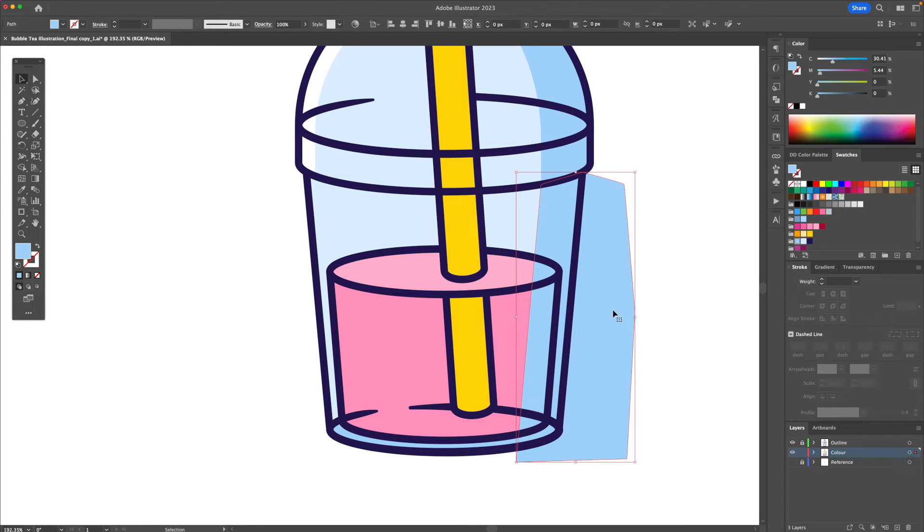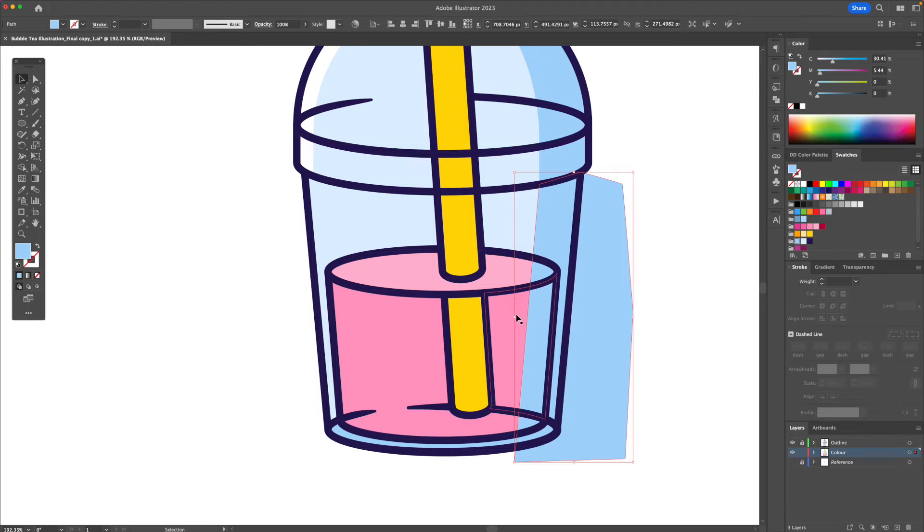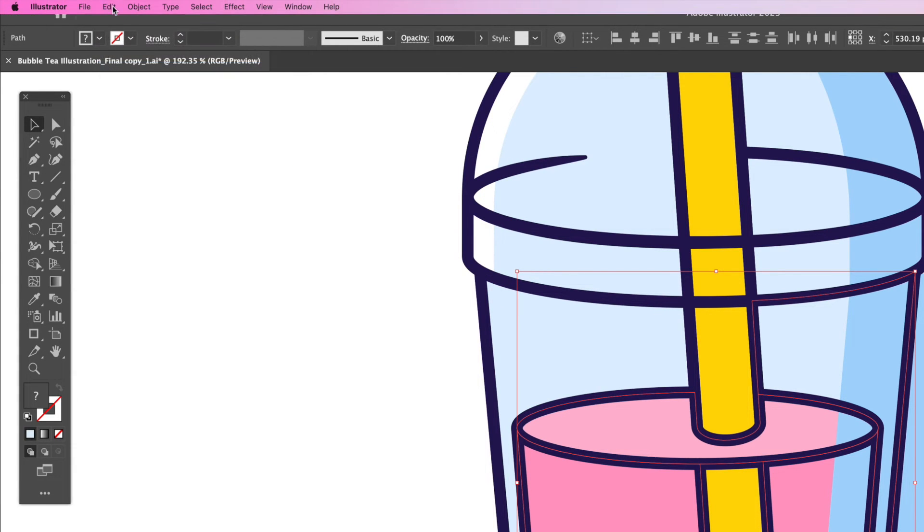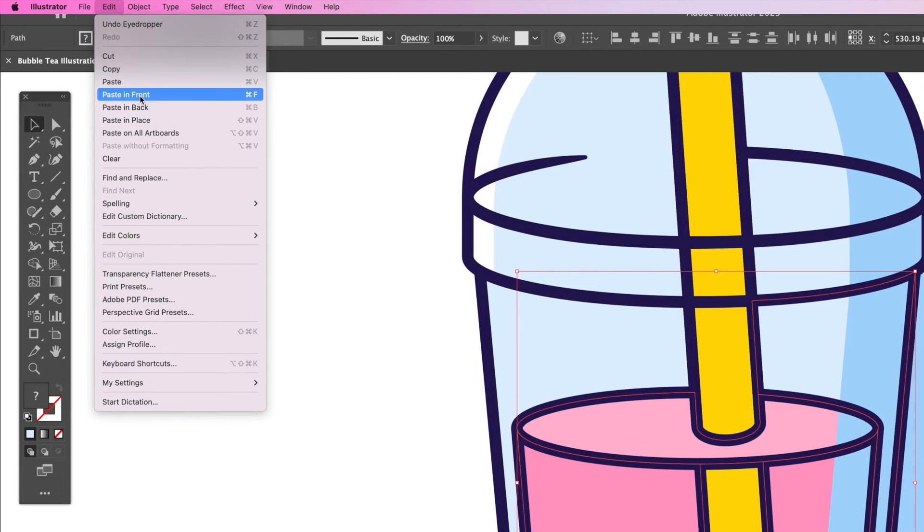Now we want our shadows to go above the liquid, which means this part is also going to be a darker pink and this will be an even darker pink. In order to do that we're going to take these shapes and go to the top menu and do Copy and Paste in Front for a duplicate.